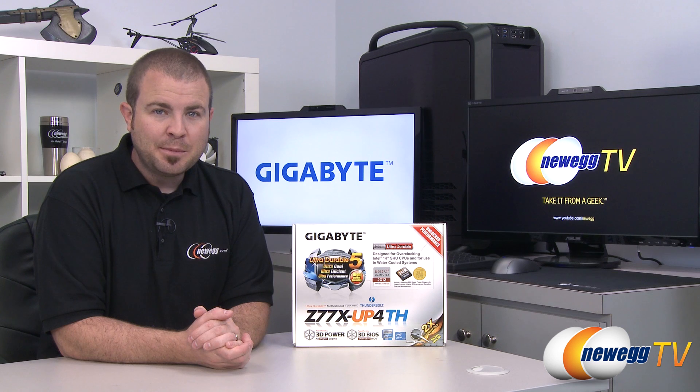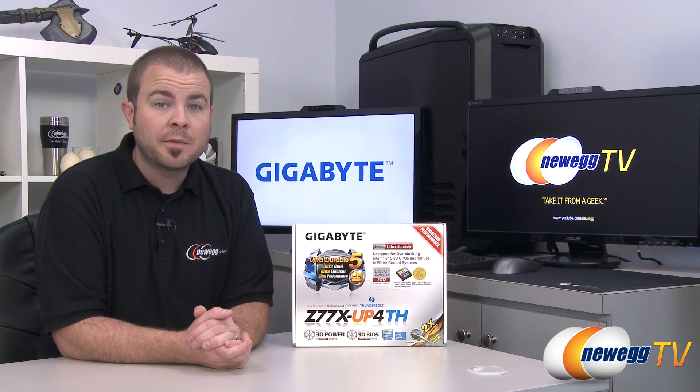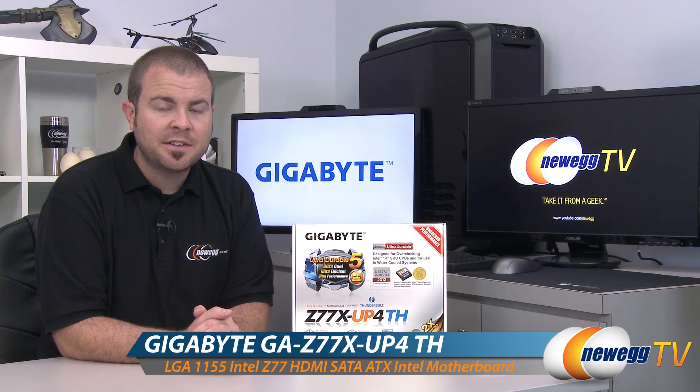Hi everyone and welcome to Newegg TV. My name is Paul. Today I'm going to be doing an unboxing and overview of this new motherboard from Gigabyte — the Gigabyte Z77X-UP4TH.